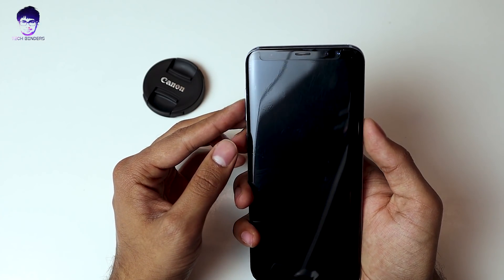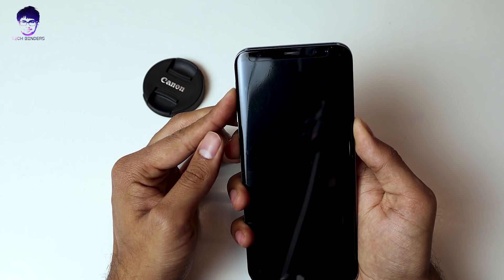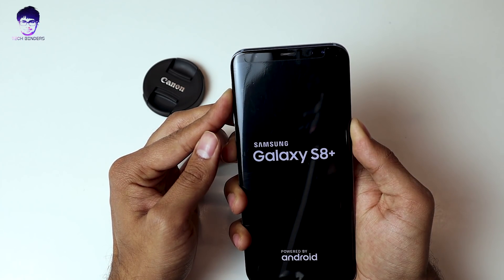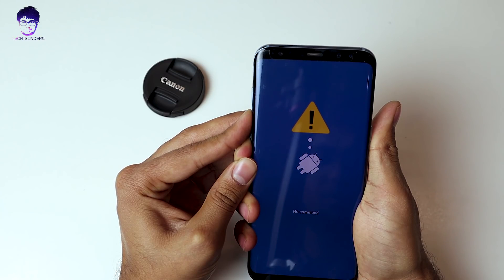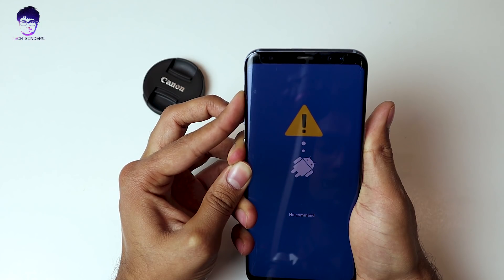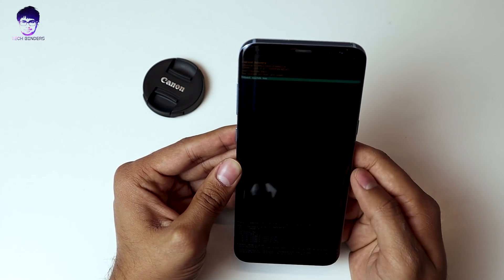Press the Power button, Bixby button, and Volume Up button all at the same time. You need to enter into recovery mode — press and hold for a couple of seconds. It will show 'No Command.' Then press and hold the Power button and the Bixby button for some more time, and here we are in the recovery mode.